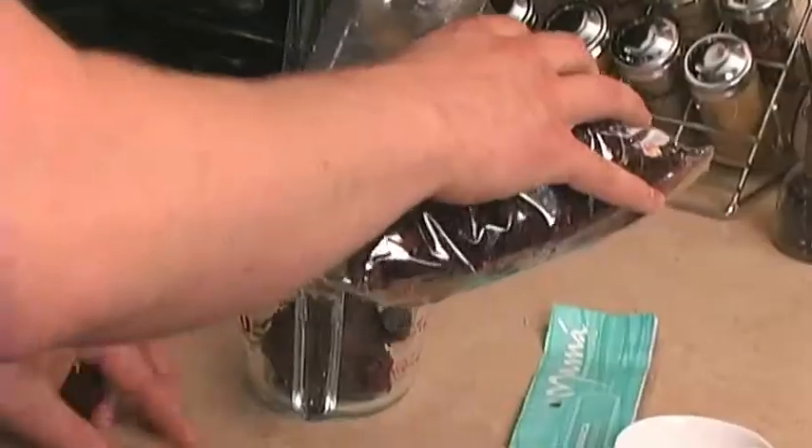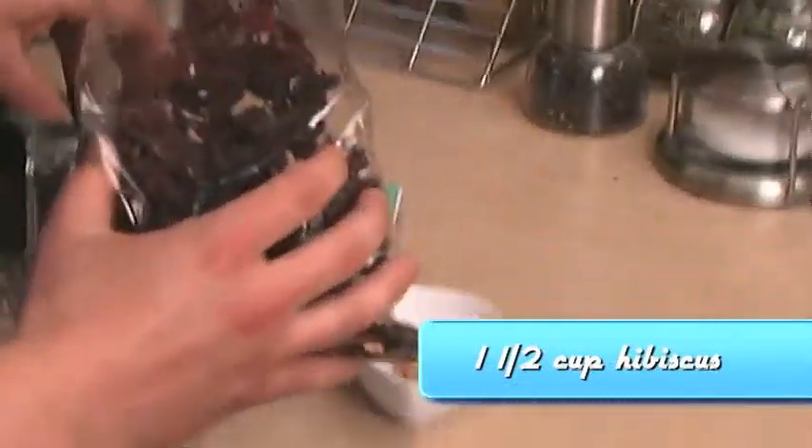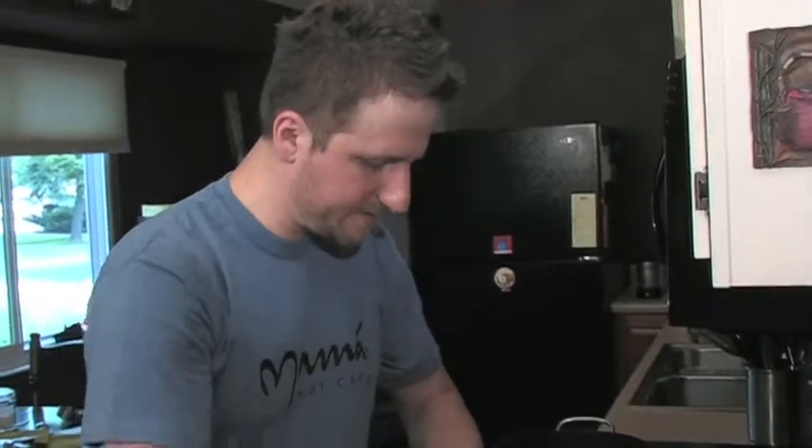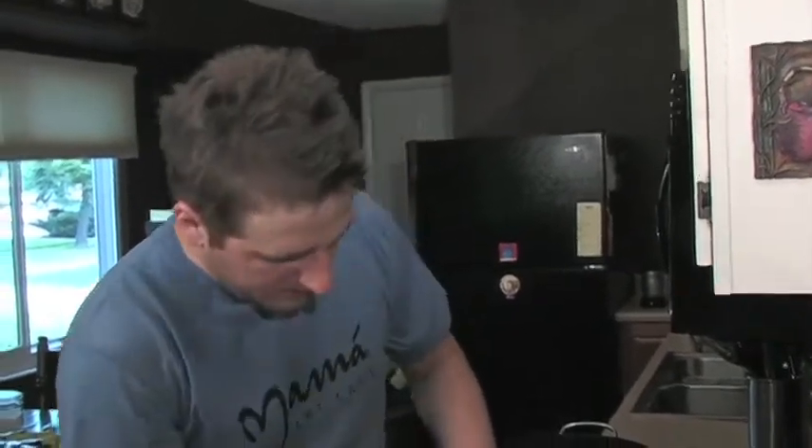I'm going to put a cup and a half of hibiscus flowers. If you've ever seen a hibiscus flower, these are the actual flowers right off of it. There we go — about a cup and a half.